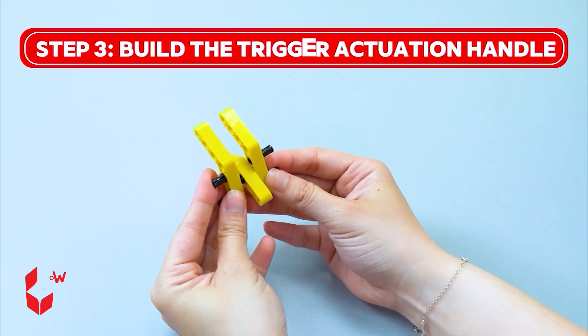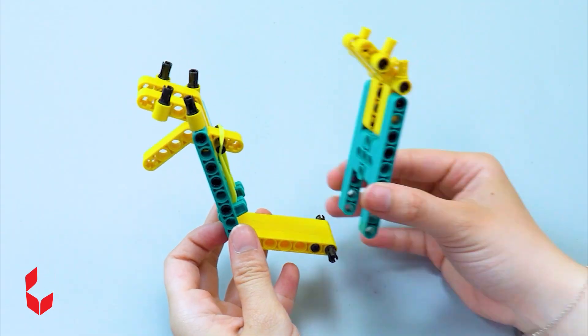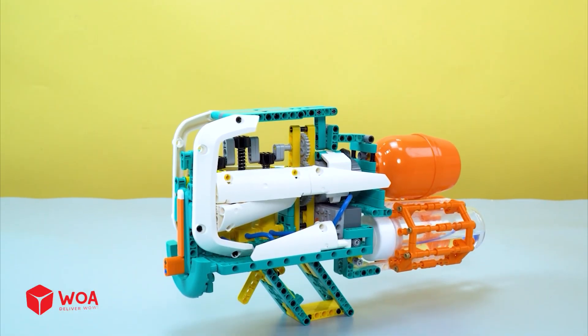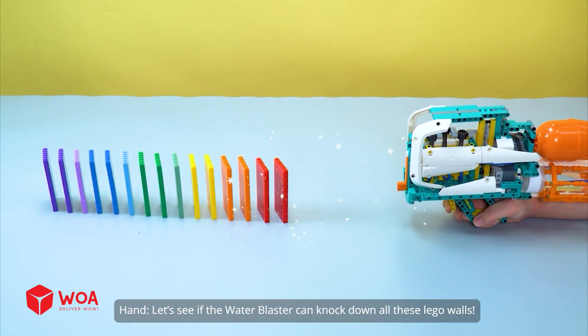Step three: build the trigger actuation handle. Add the handle to the blaster. Testing — let's see if the water blaster can knock down all these LEGO walls. Let's go!